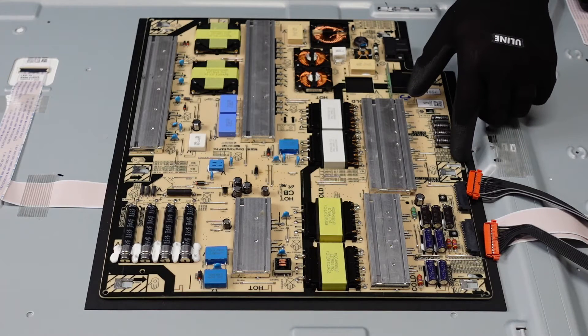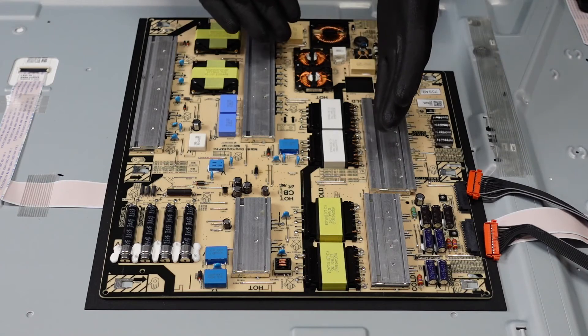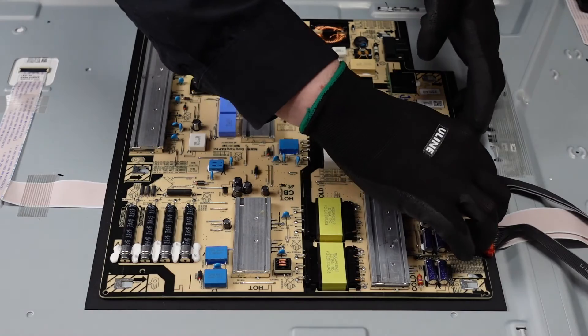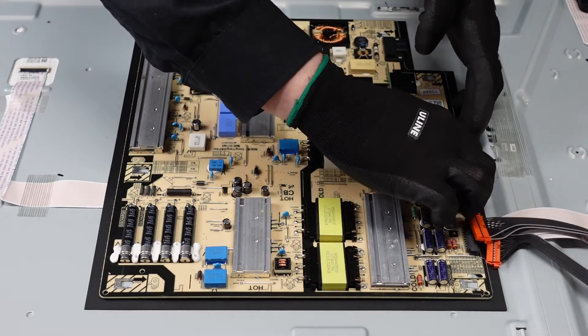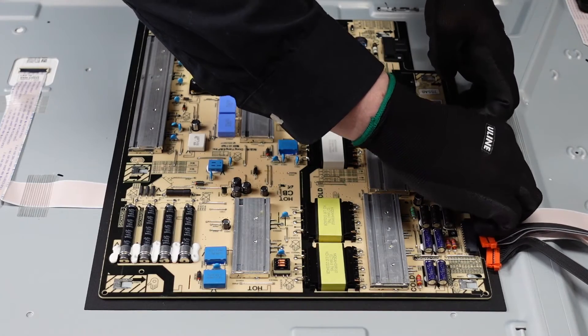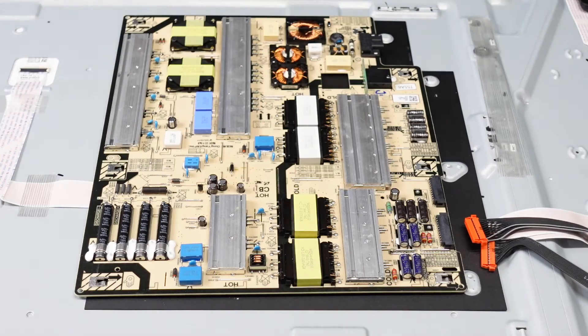There is a lock right here. We are going to want to very gently lift up on the board just enough for it to slide up over that, and then the whole board should just slide out. We do want to be very gentle with this — we don't want to cause any damage to the board. We want to very gently lift it over that lock and give it a little bit of pressure, and the whole thing slides out. And that is the power supply board.